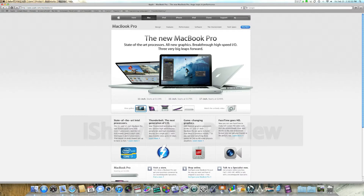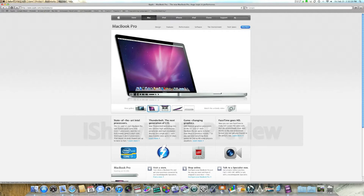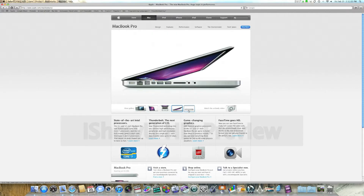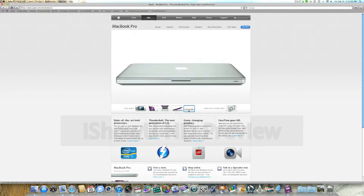Many of you might have noticed a couple of days ago that Apple launched their new line of MacBook Pros, that's their high-end notebooks. Now looking at these pictures on the screen right now, you probably don't see any huge change on the outside, but it's what's inside that counts.